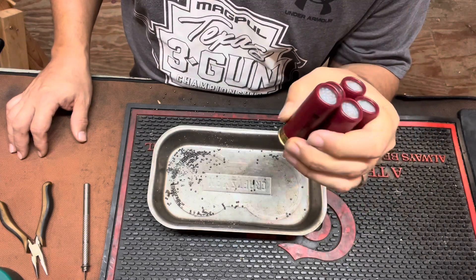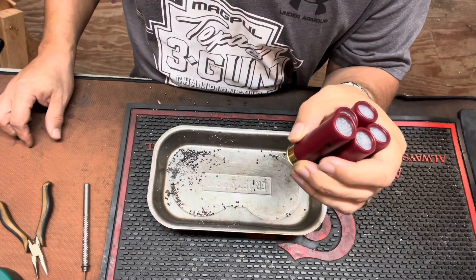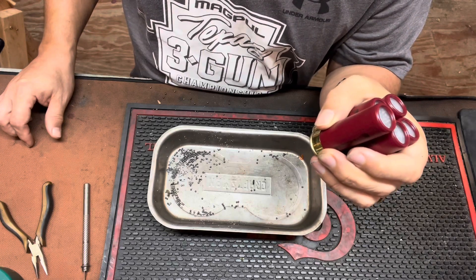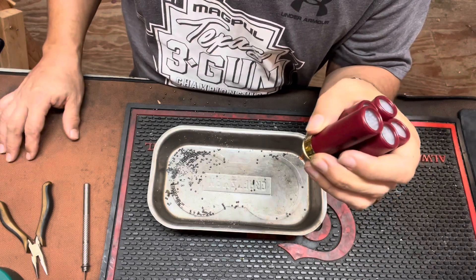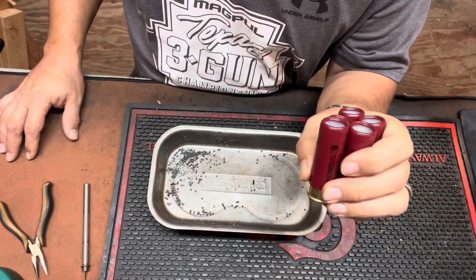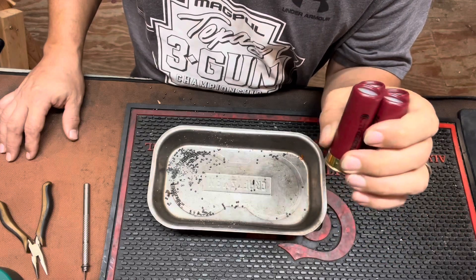Best price I've seen on these: Dissident Arms has them for about $140, and that's with shipping. Midway had them for $129 plus shipping, which came out to about the same price as Dissident. Those are the two best prices I've found on the internet — if anybody sees it better, please let me know. Anyhow, if y'all have any questions, please post below.